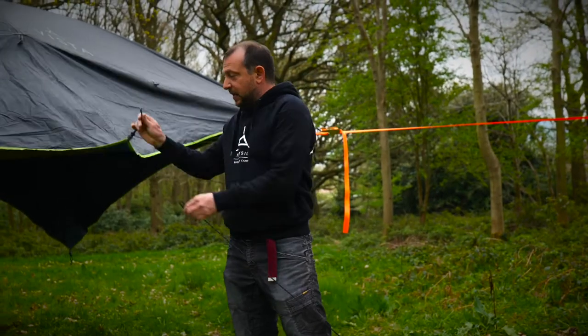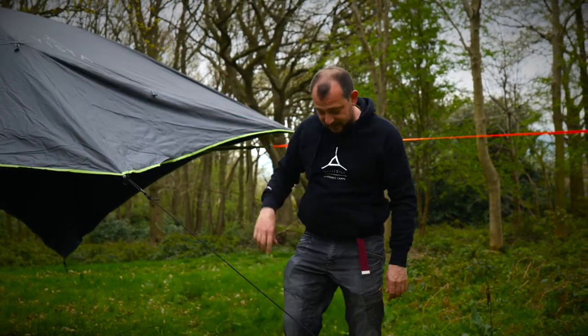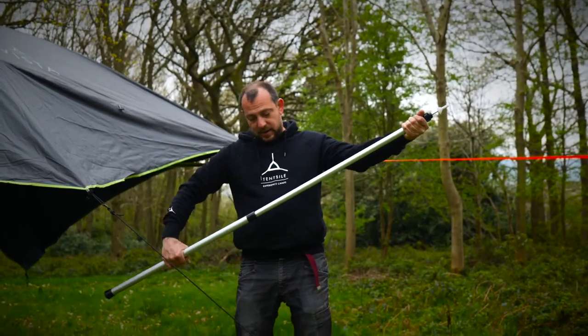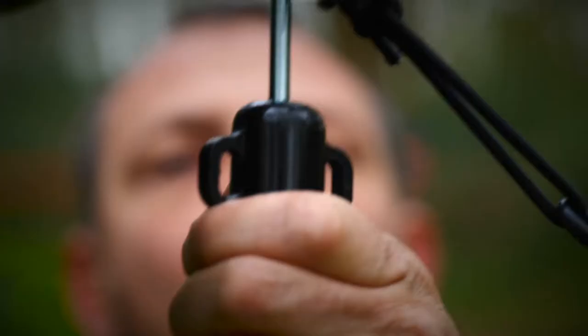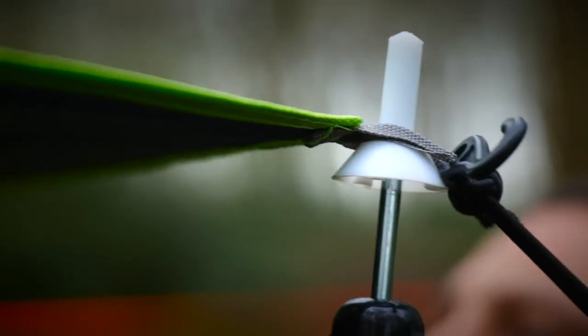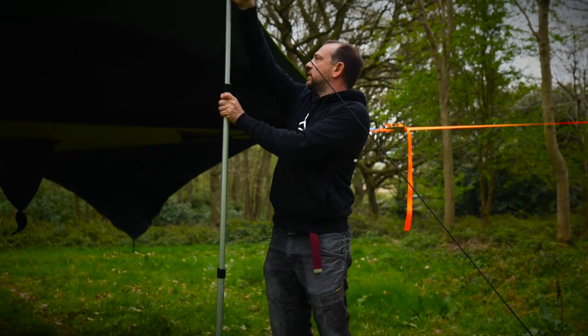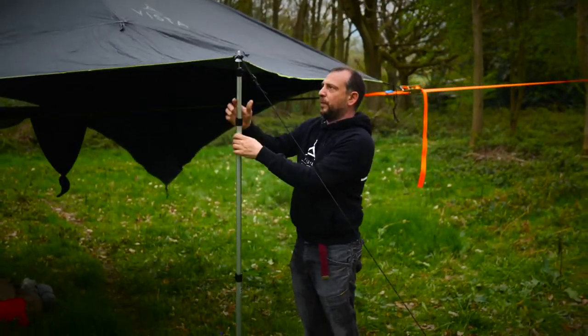Now that the wing is bungeed out, when doing the stacks they come with these extendable poles. You can lift up those wings, put the pole through the grey webbing loop, and set it at a height that suits you — lift it up for a better view or lower it down for better weather protection.